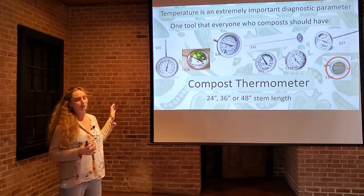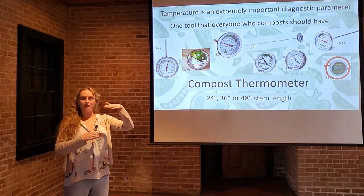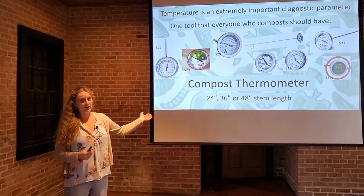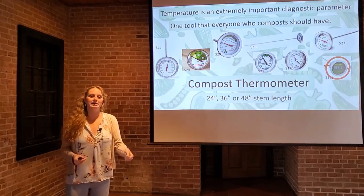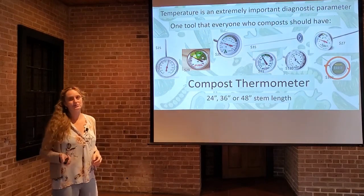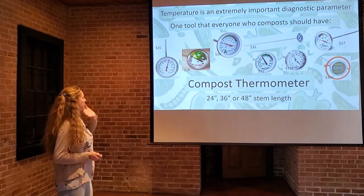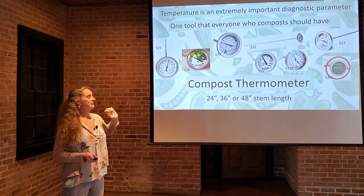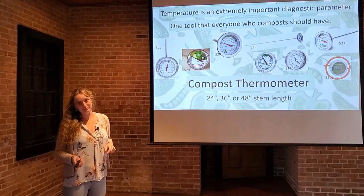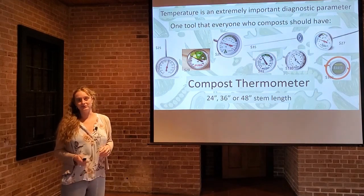Compost thermometers come in a wide range of stem lengths. Some of the cheaper ones are pretty short, 8 to 12 inches. You can get some up to 4 feet long, and that stem is what you plug into the center of the compost pile where the heat action is taking place — that's where you take your temperature reading. You can also use it to take the temperature of your soil in the springtime, which helps you determine when to plant your crops or vegetables.